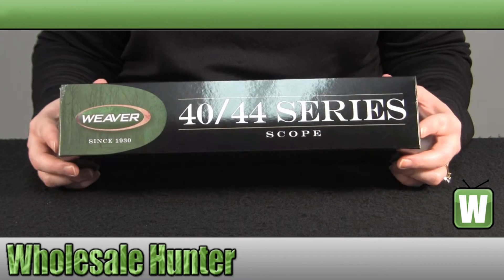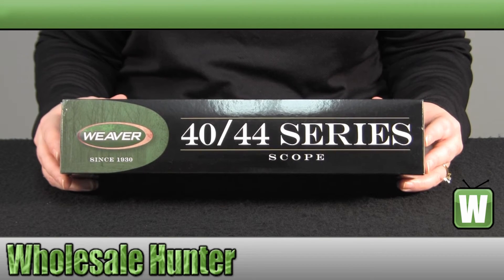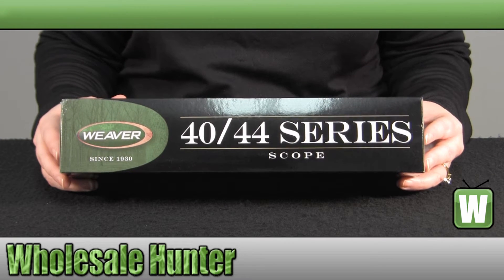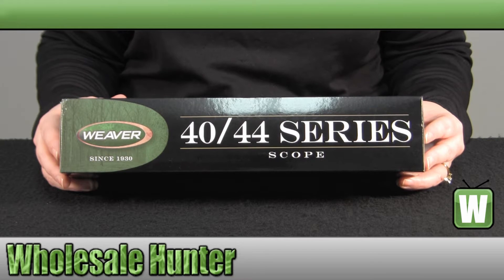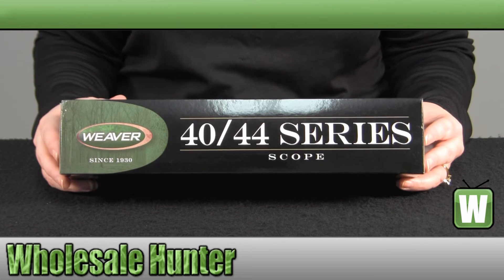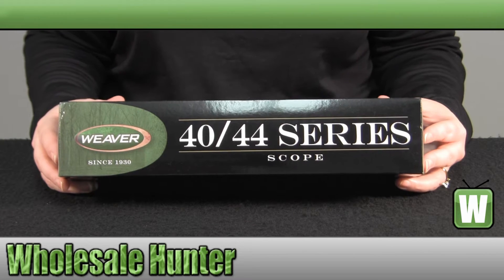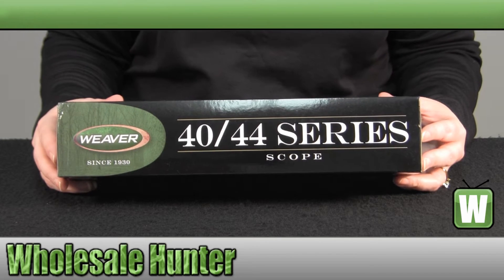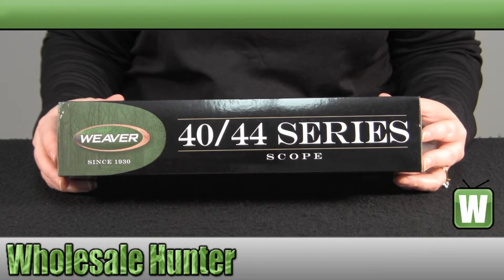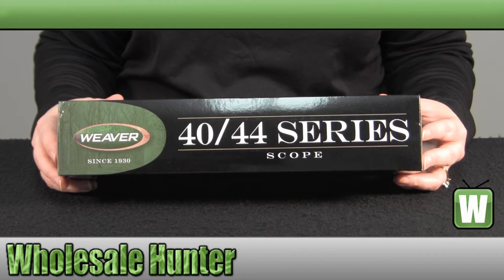It has a 3-9 magnification, the objective diameter is 40mm, it has a Ballistic X-Reticle, your Field of View is 33.9 to 11.3 feet at 100 yards, your Eye Relief is 3.76 inches, the overall length is 12.2 inches, and it does weigh 14.2 ounces, and you have a click value of a quarter of an inch at 100 yards.